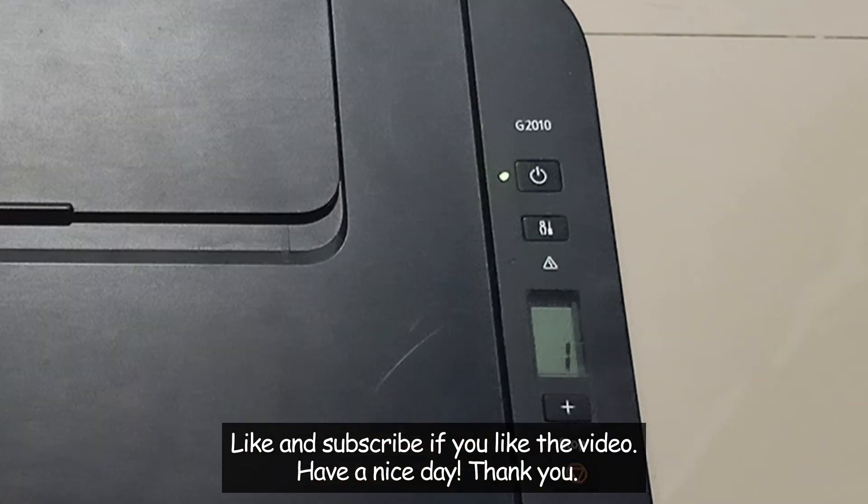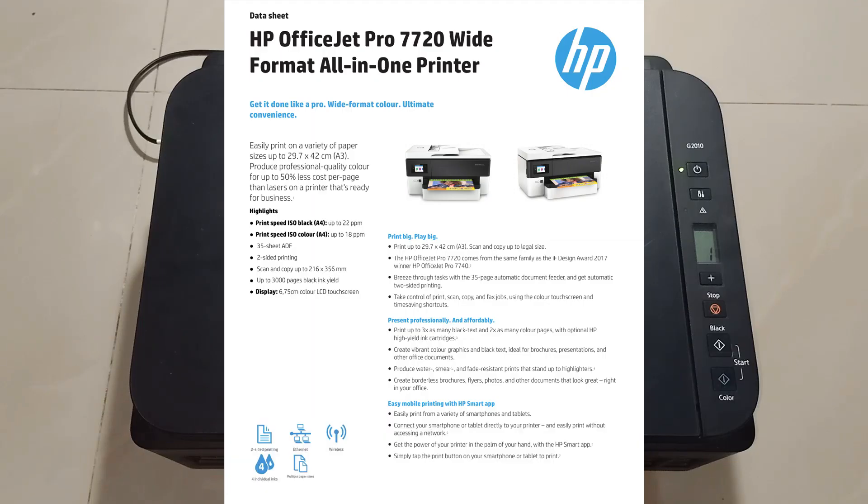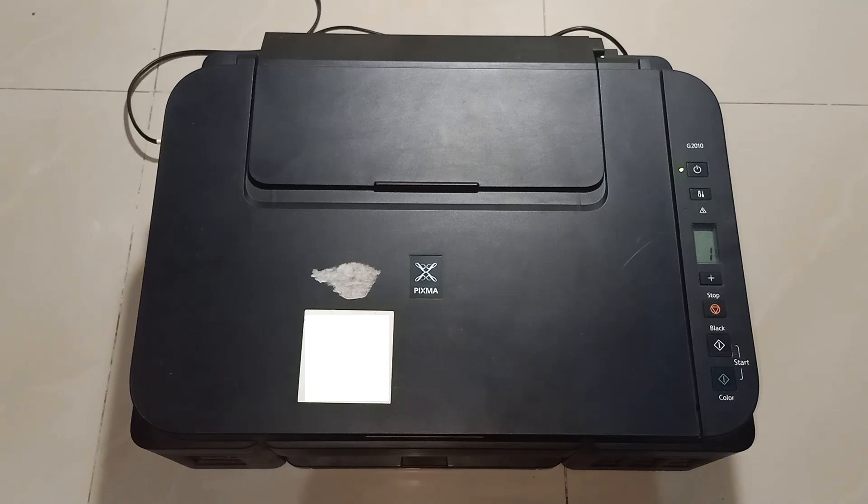Does your printer show no error, good LED indicators, prints color, but can't print black? Let me show you how to fix it easily.